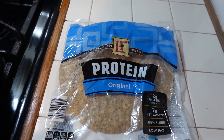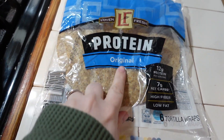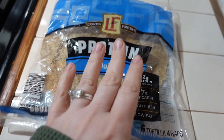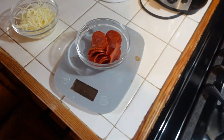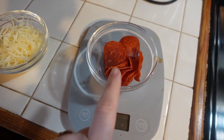So I'm just gonna make a quesadilla but pizza style. I have this protein tortilla that I'm going to be housing all the ingredients in, and I use a food scale to weigh out everything, so I have a serving of turkey pepperoni.